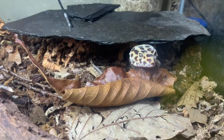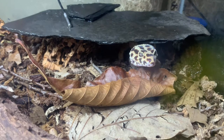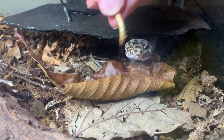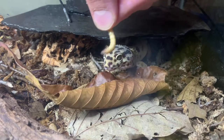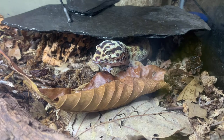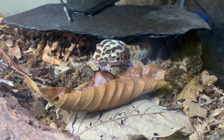Alright guys, we're gonna be feeding him right now — just get the top open. Like I said, this guy's doing so well, he's super cool, a really handleable gecko, really fun little guy. Oh there he goes — actually a pretty cool feeding response from him. Usually he's not that aggressive; I just fed him the other day too.